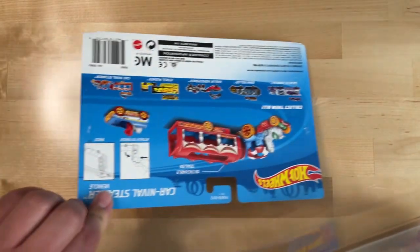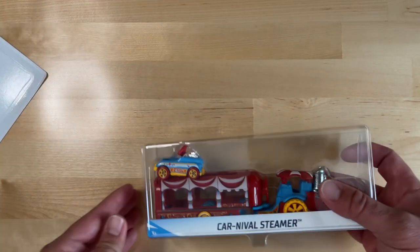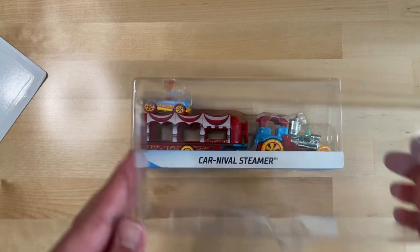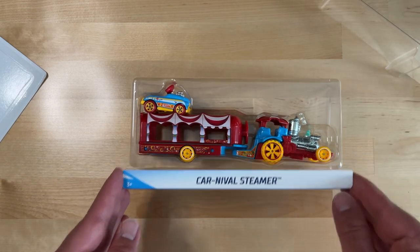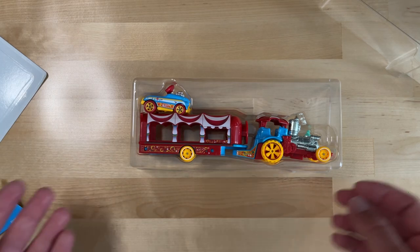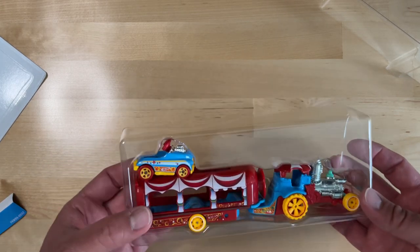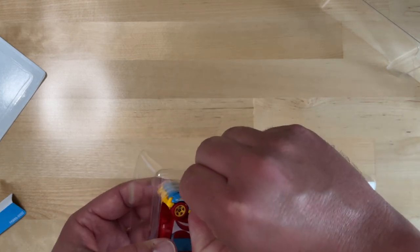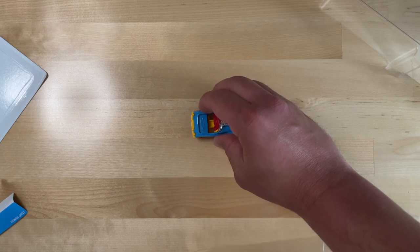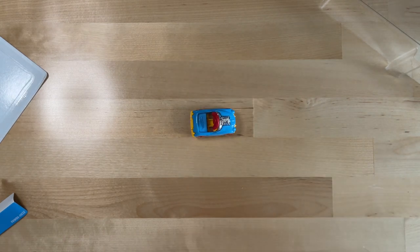I didn't rip it too bad — it's nice to look at. Now let's unbox this. This has just been sitting in my collection since 2017 when I got it, and I thought it was neat. I'm an older guy, not really playing with this stuff, but if my kids want to see it we get it out. Now I have something new to break all this stuff open for you guys on the YouTube channel.